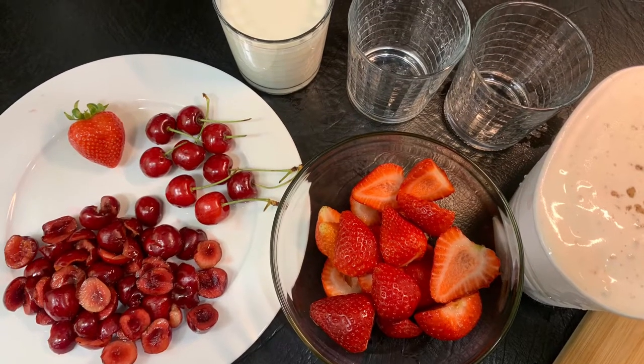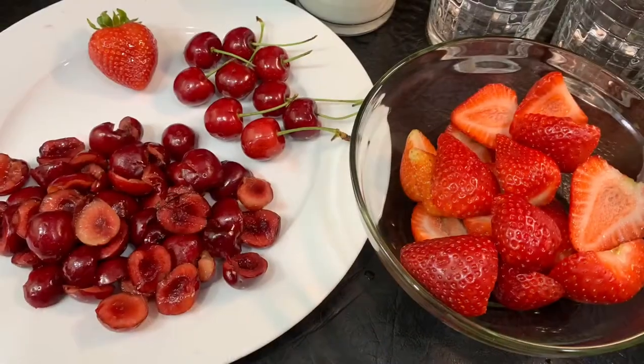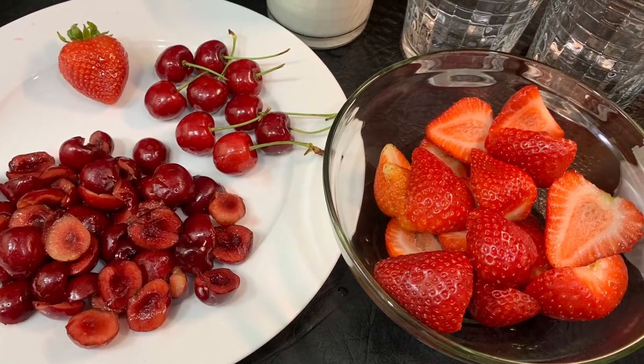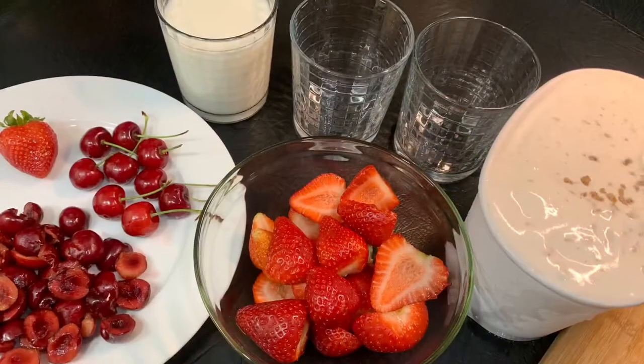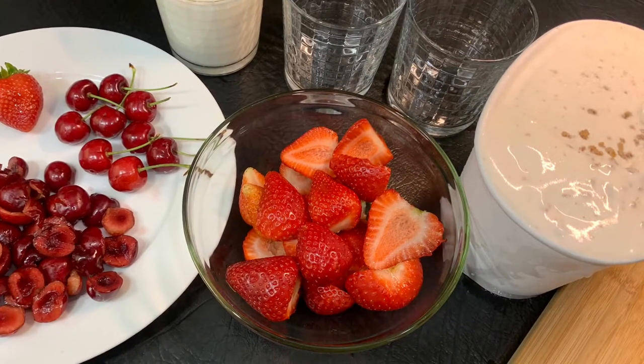Hey y'all, it's your girl Lala. Welcome back to my channel. Today I'm going to show you how to make a quick and delicious smoothie to cool yourself down on a hot summer day. Where I am in Florida, it is very hot and today is the perfect day for me to make this smoothie.